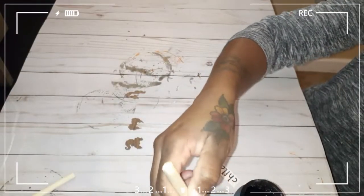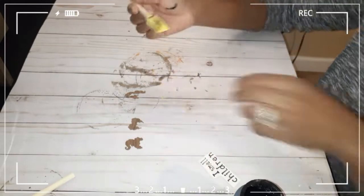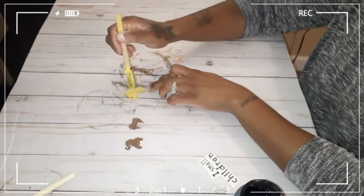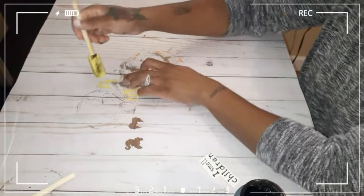Then I went ahead and used the Color Maze by Waverly. I'm using the pumpkin color chalk paint, and I'm going to use the ink color chalk paint to paint the hair pieces.